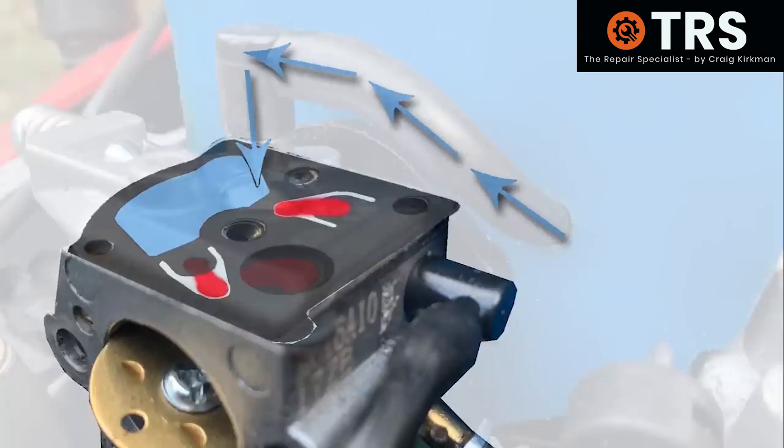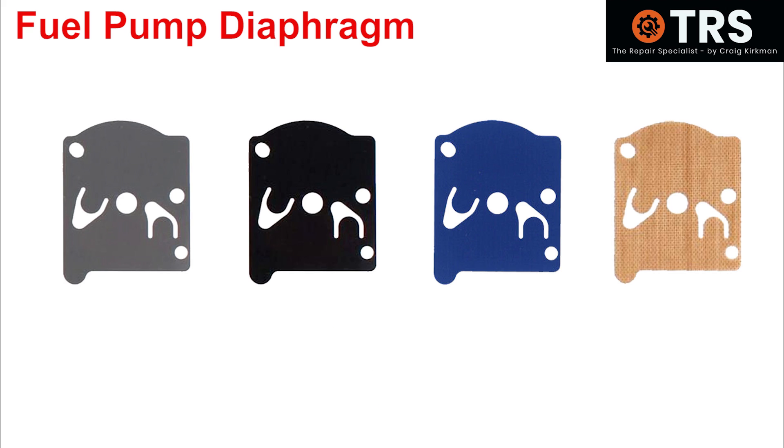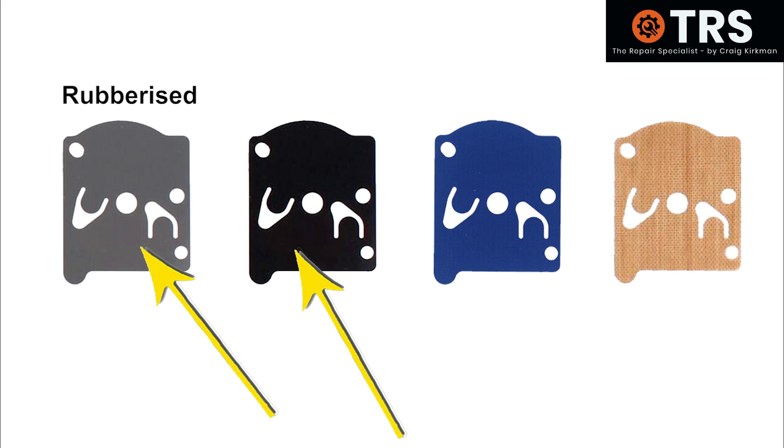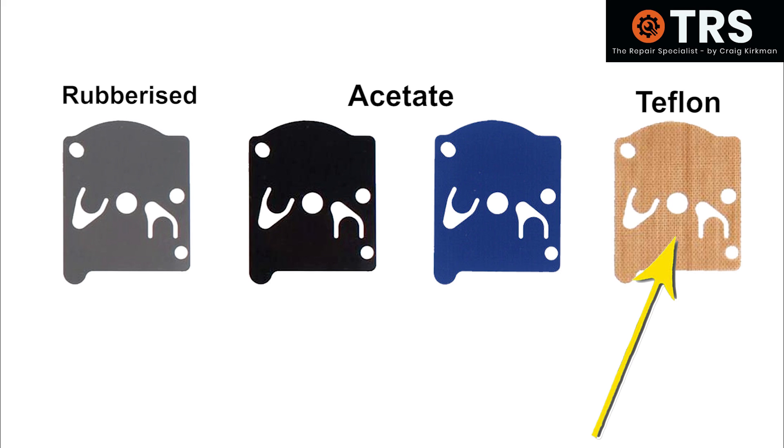The diaphragm I'm specifically talking about is the fuel pump diaphragm. As you can see in this example, we've got a rubber type diaphragm. Then we've got this type, which can be black or blue in colour, sometimes green — we call this an acetate diaphragm. And then we've got this diaphragm, usually referred to as Teflon, because apparently it's made of Teflon fibres.